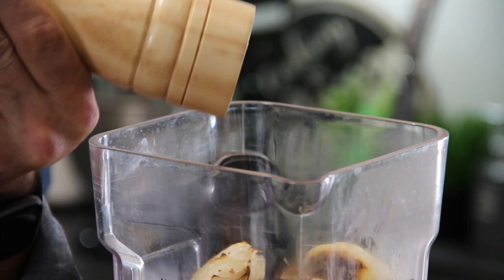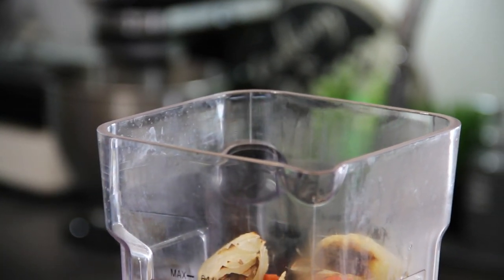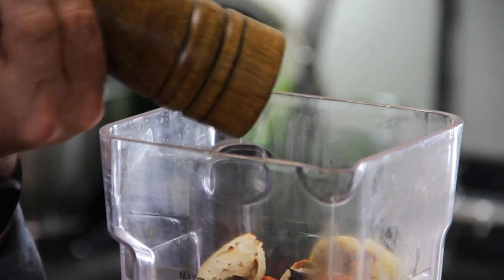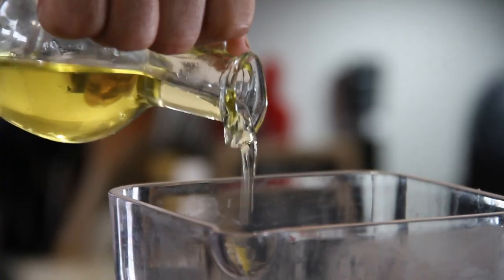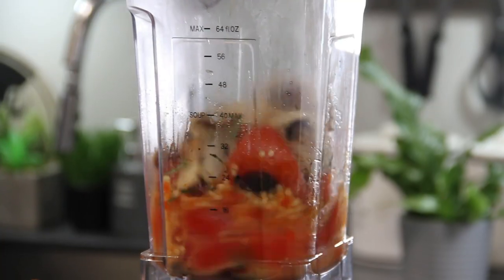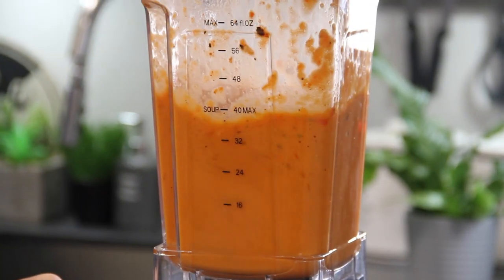This smells good! And of course some salt — about half a teaspoon — ground black pepper, a few sprigs of fresh rosemary (you can use dry too if you like), and a good drizzle of olive oil. We'll just puree this up until a wonderful beautiful sauce forms.